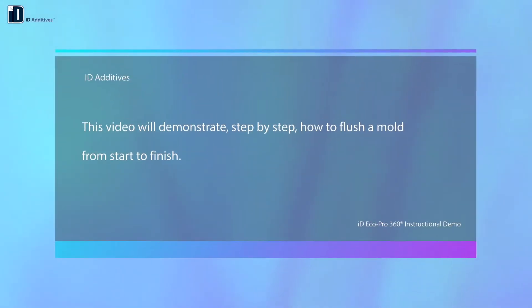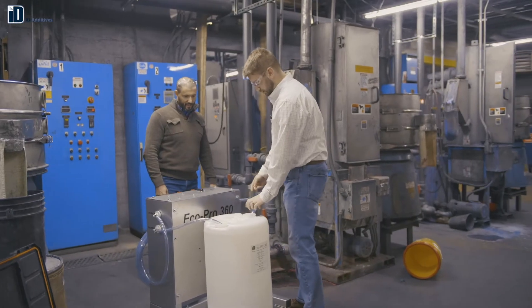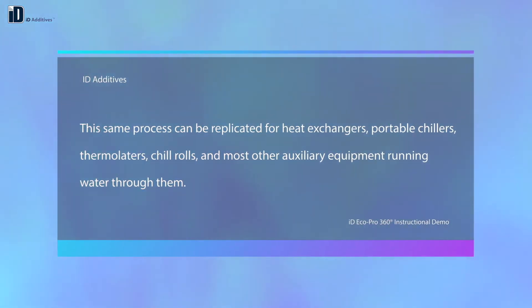This video will demonstrate, step-by-step, how to flush a mold from start to finish. This same process can be replicated for heat exchangers, portable chillers, thermulators, chill rolls, and most other auxiliary equipment running water through them.